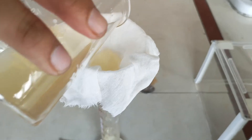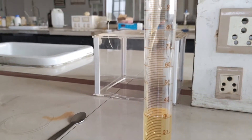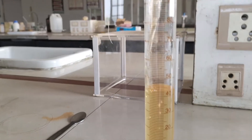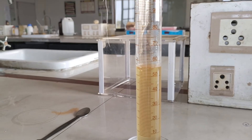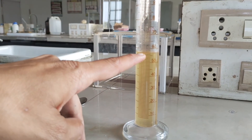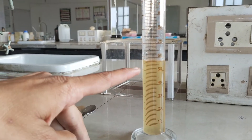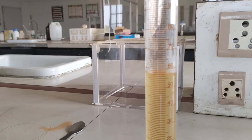We can see the formulation is approximately 58 ml at this point. We are going to make up the volume using distilled water up to 60 ml.